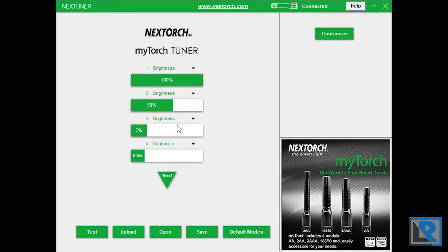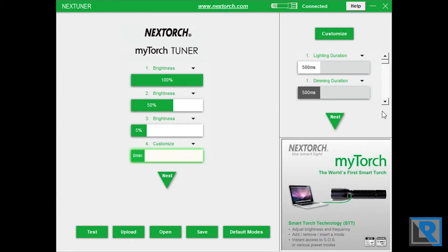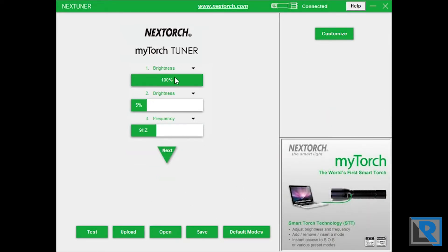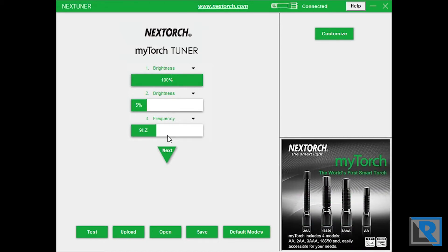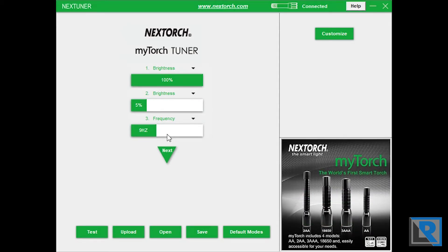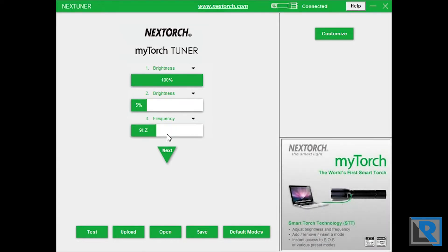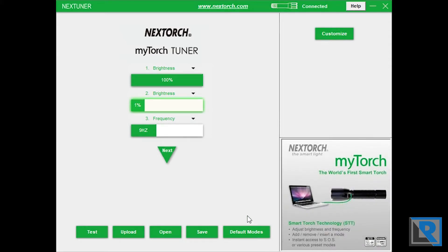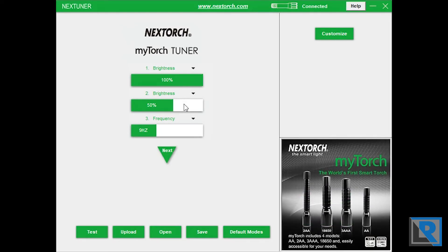The outdoor method again goes 100%, 50%, 5%, and then for its customized feature, it cycles on in different amounts. Kind of an interesting method. In the military setting, it's again 100%, then 5% and 9kHz. As we know from real tactical flashlights, the military values its night vision tremendously — some countries only allowing red flashlights. So starting at 100% brightness really should just come on at the lowest possible mode, which in this case is 1%.